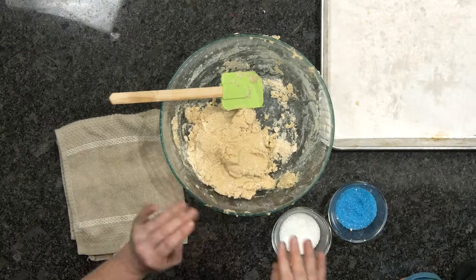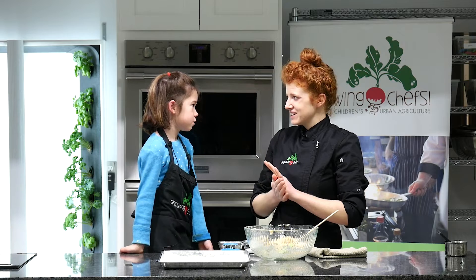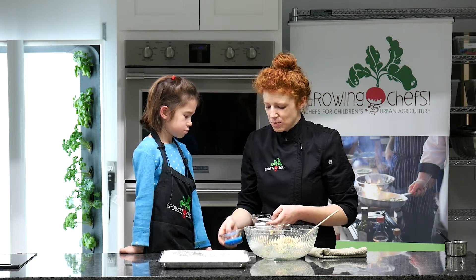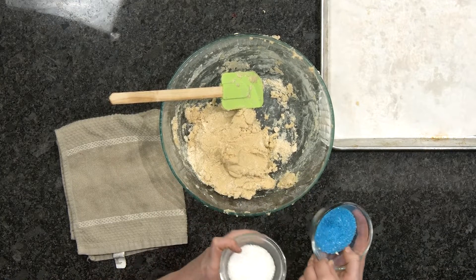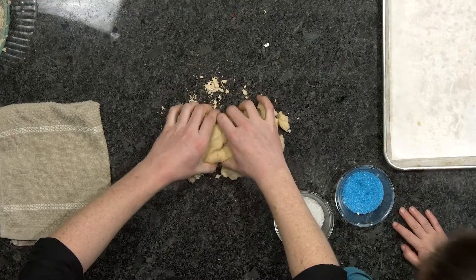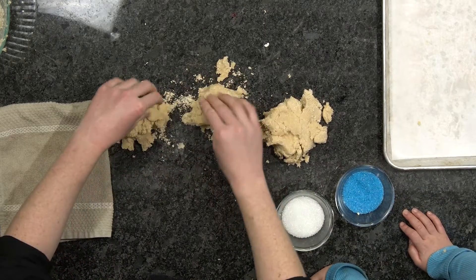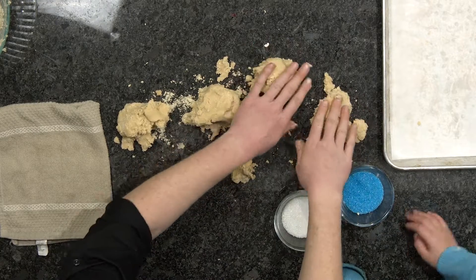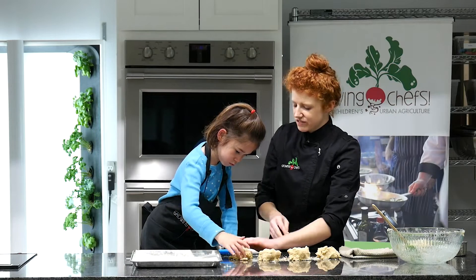We don't have to chill the dough. So how many sandwich cookies do we want to make? We want to make 12, but that means we need to make 24 balls. To make these glitter balls glittery we have some really fun sanding sugar here in blue and white, but you can use any color that you like. So to divide this into 24, I'm going to divide it in half, in half again, and then divide each of those into six and we'll get roughly 24.